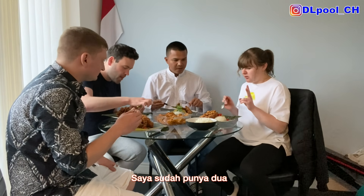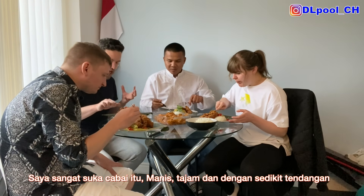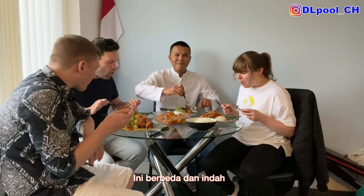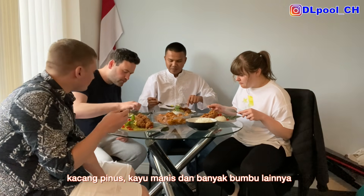That's the second one I've just had. I like that chili — sweet, tangy, with a punch. It's alright actually. Oh, there's nothing for the chicken in there. Wow. Oh, that is different, but gorgeous.